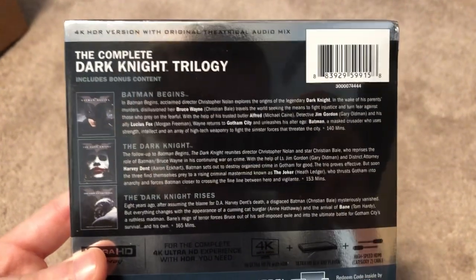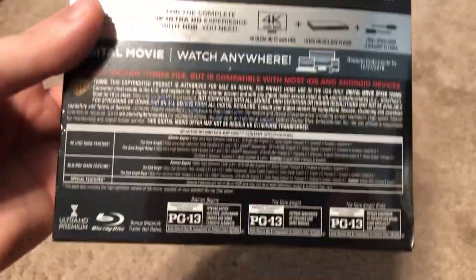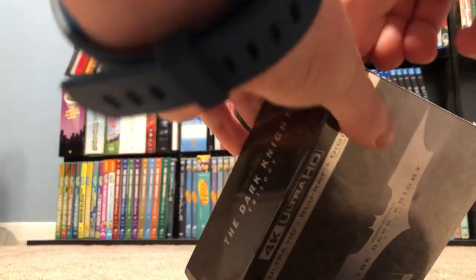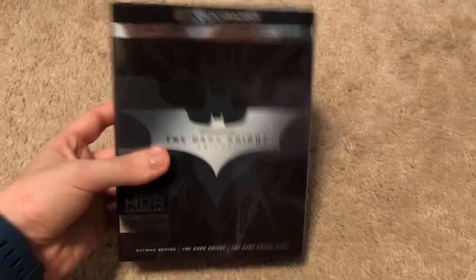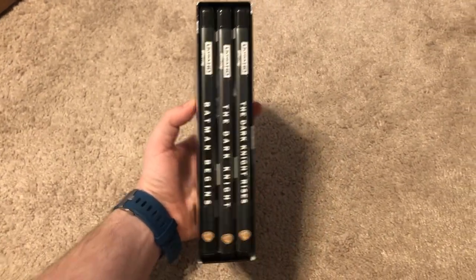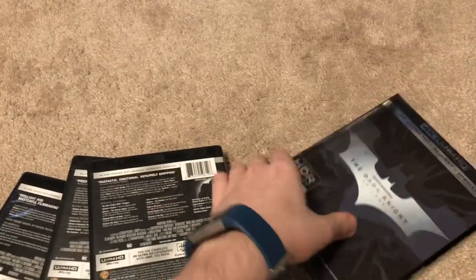Complete Dark Knight trilogy — includes bonus content. Like I said, you have Batman Begins, Dark Knight, and Dark Knight Rises. So without further ado, let's go ahead and get this open. There's a little opening right here. Same sort of packaging that the 4-film collection came in. As you can see, it's a box with three regular cases. Same kind of design and structure of the 4-film box — it's not sturdy, but it's just a box.